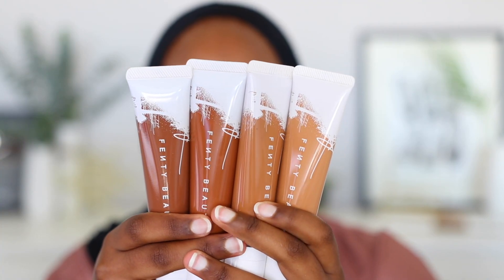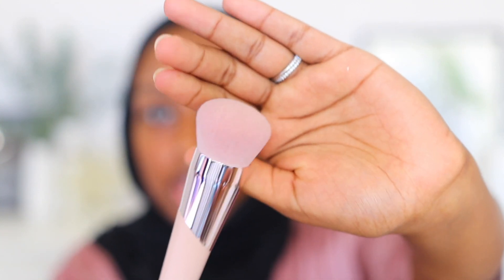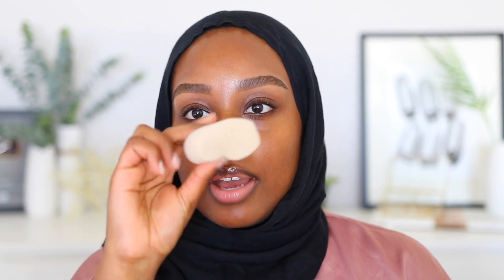These are the four shades from lightest to darkest: 385, 420, 430, and 450. Also included is the 115 Kabuki Buff Foundation Brush — it looks like your standard kabuki brush just in Fenty Beauty packaging, very dense. I've been using brushes more often lately. I'm a beauty blender girl, but with more hydrating foundations, BB creams, and tinted moisturizers I generally like a brush because you get a little bit more coverage. I also have their beauty sponge on standby.